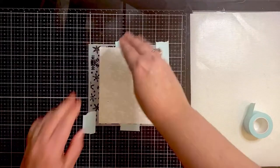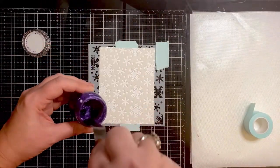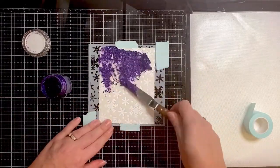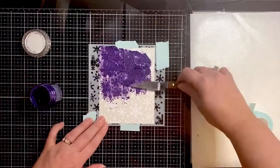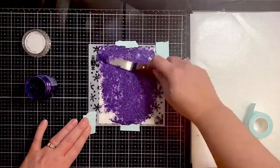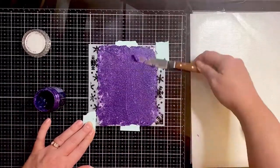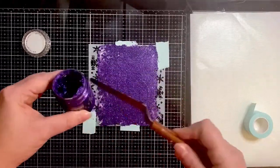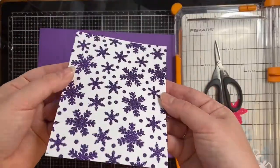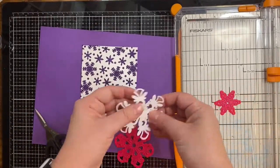To start out, I'm using a sheet of Simon Hurley stark white cardstock that I've cut down to four and a quarter by five and a half inches. I've placed my snowflake stencil on top and attached it to my glass mat using some mint tape — it's a low-tack adhesive, but I made sure not to put it on the cardstock. I've spread out some Nuvo glimmer paste in amethyst purple using my palette knife and let it dry.